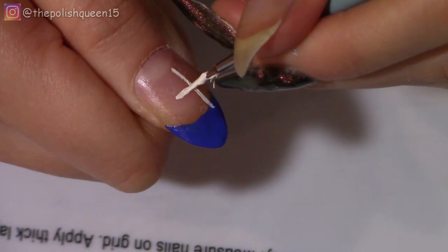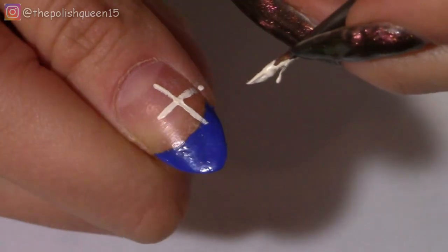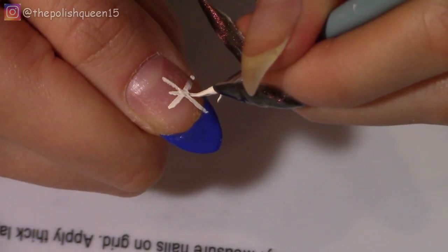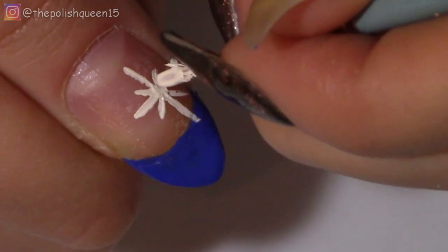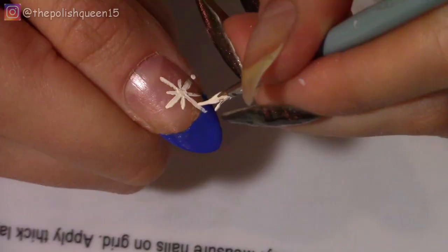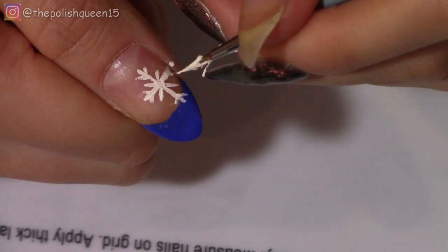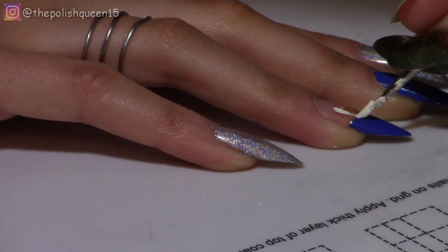So I'm going to start on the thumb by painting a single line down the nail like that, and then I'm going to put a line across that, and then another shorter line in between. I'm just basically making a very simple snowflake. And then I'm adding a few details to the ends, and that's it! So I'm going to do that on my ring finger.